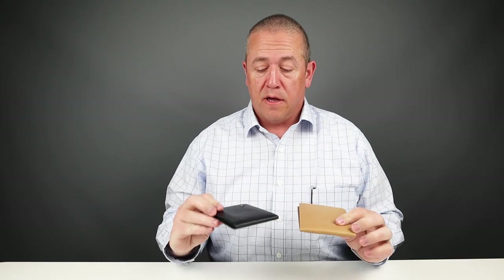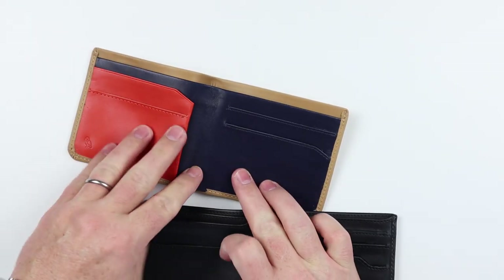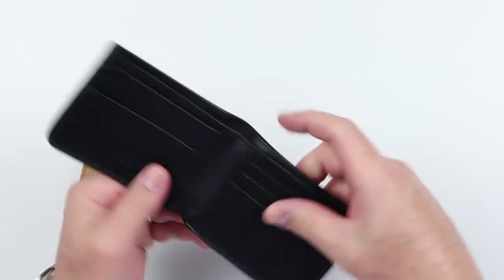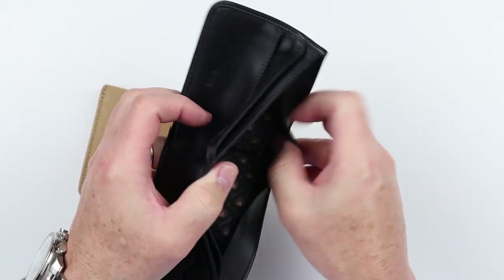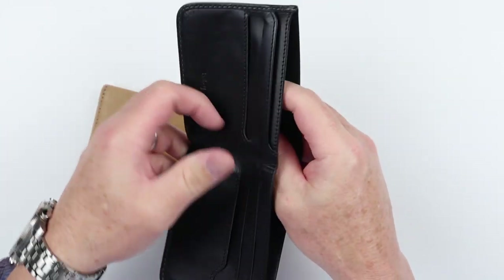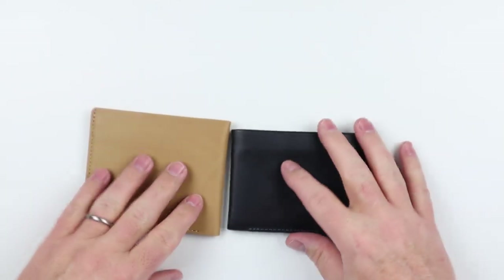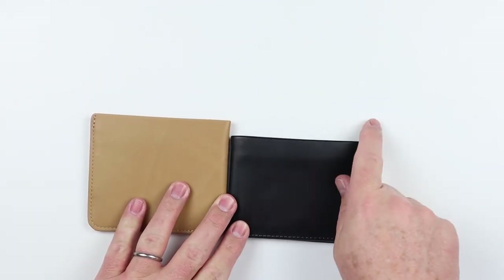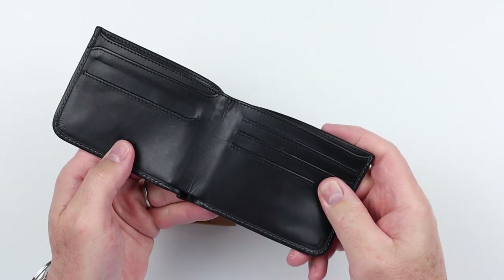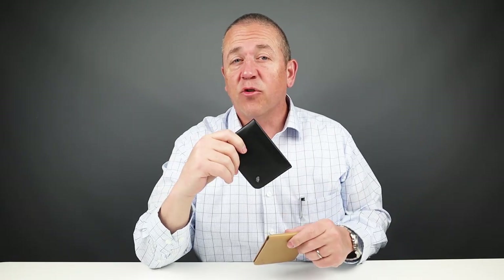The square also shares functionality with the Hide and Seek. The Hide and Seek also has the same horizontal card placement, but it additionally has a secondary billfold slot in the back hidden by a flap that goes over the top for cash. It also has an option for a tall currency version — a short and a tall — so it covers currency and has an additional feature over the square. While very similar, the Hide and Seek still has more features.